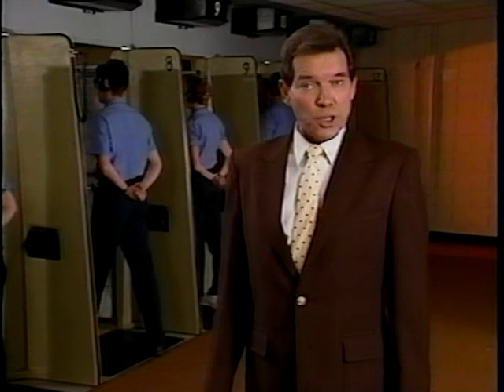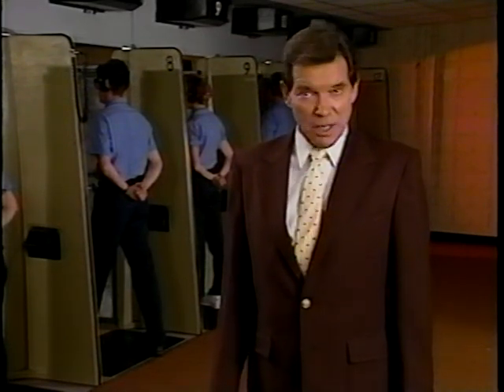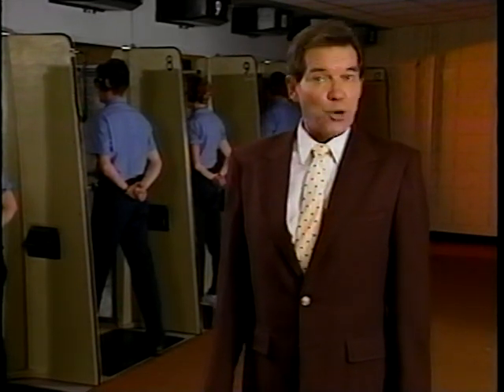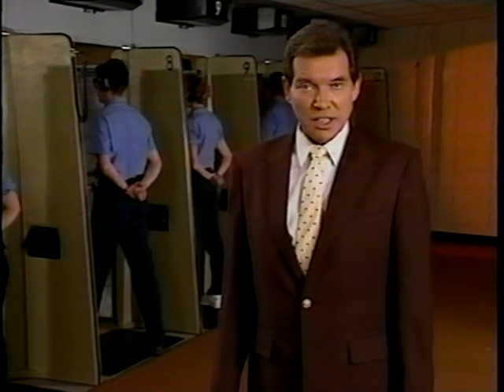They also know that good marksmanship begins with the fundamentals. Some of you may already be familiar with firearms, and for some, this may be a new experience. But for all of us, there is one simple rule: learn the basics and stick to them.